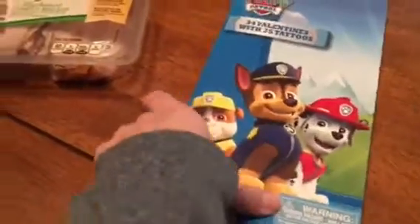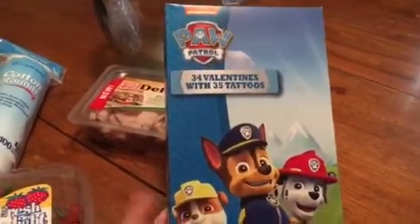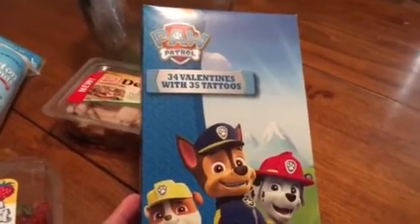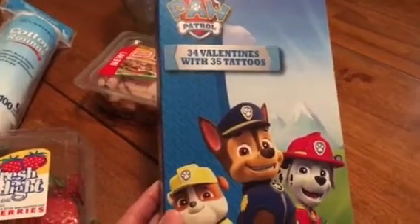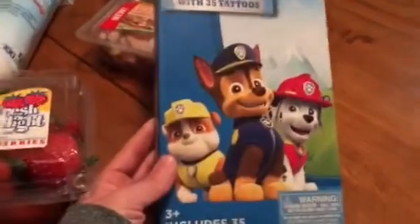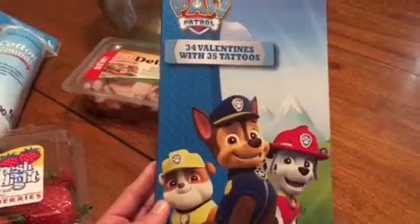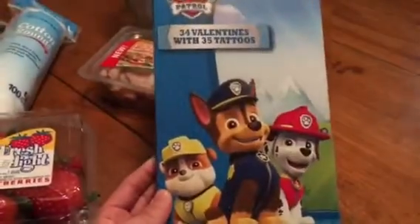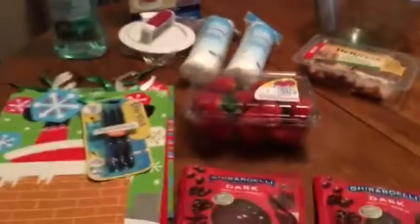Very tiny Dollar Tree haul — I've seen a couple of people hauling Dollar Tree valentine items and I wanted to make sure I was able to find this. It was literally the last pack of Paw Patrol in my store. It's 34 valentines with 35 tattoos — not sure why there's 35 and 34, but I picked this up for my four-year-old, who is literally obsessed with Paw Patrol, so I know he will enjoy those.